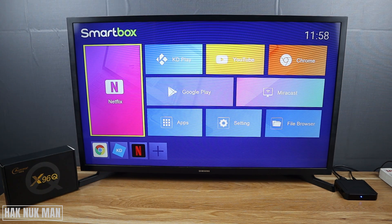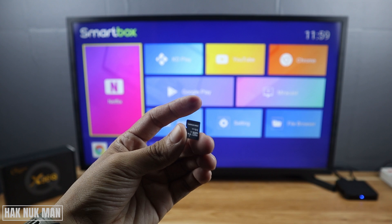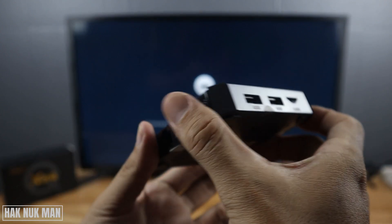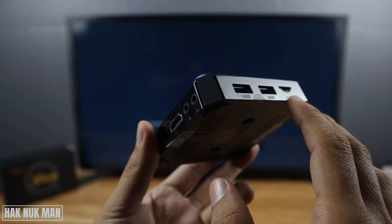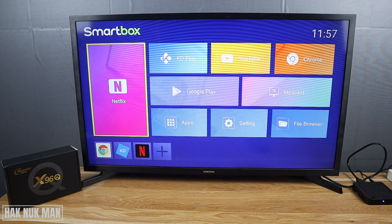Good evening everyone. In today's video I'm going to show you how to connect an SD card to the X96U TV box. This TV box has an SD card slot, and now I'm going to insert the SD card into it. Let's see if it's usable or not. The SD card slot is here — now let's insert it and connect it.